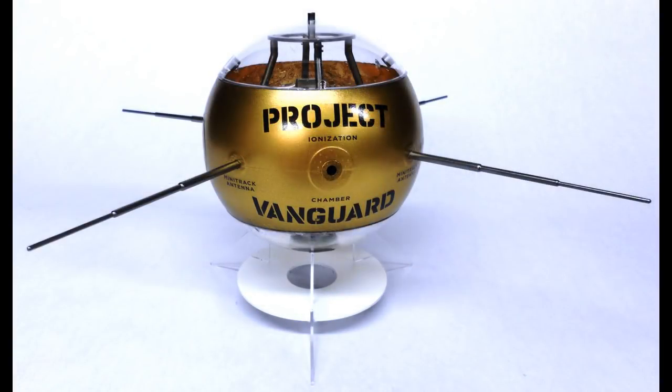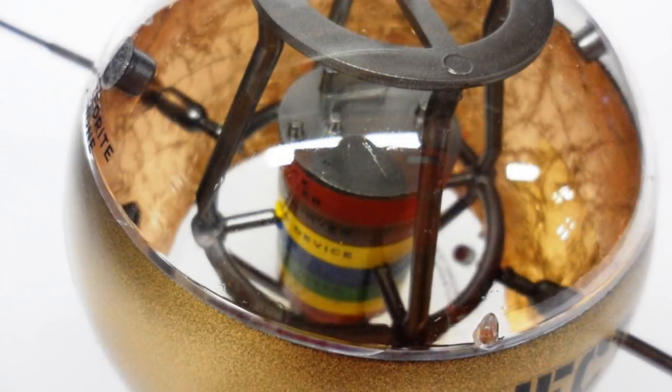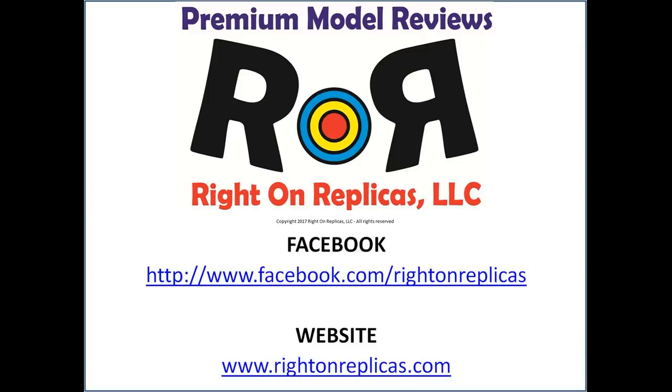There you have it. This is a great kit with great subject matter that was brought back to commemorate the days when we were younger building those model kits every day in the 60s. Round 2 brought it back, and at least it's not a hundred dollars, so if you can still find one out on the market, buy one and put it on your shelf. We hope you liked this premium model kit review — please subscribe to our YouTube channel, and you can find us on Facebook and at our website www.rightonreplicas.com. Thanks!